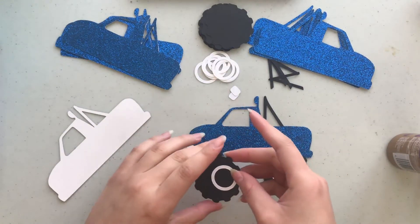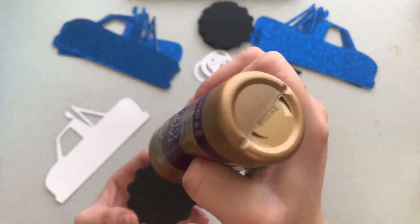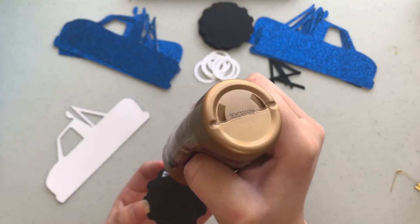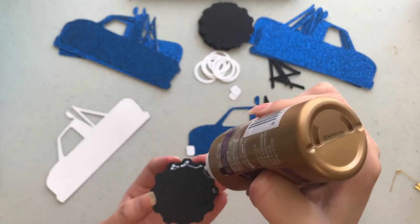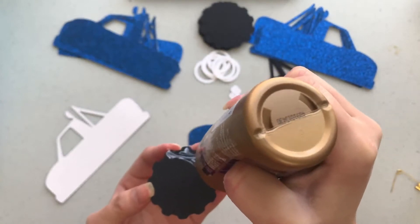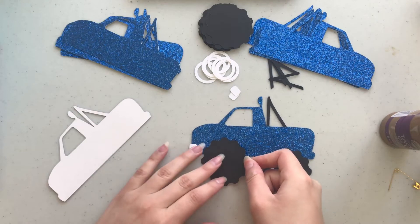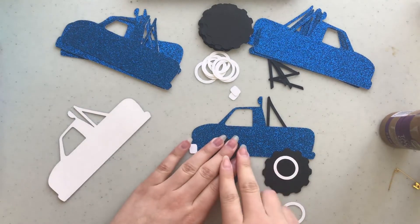I'm counting the little points on the wheels so I glue all the wheels the same way and they're all about the same height. I counted about five little points and glued all the wheels the same. By points I mean those little things sticking out of the wheel — I think they're supposed to be the tread on the tire.